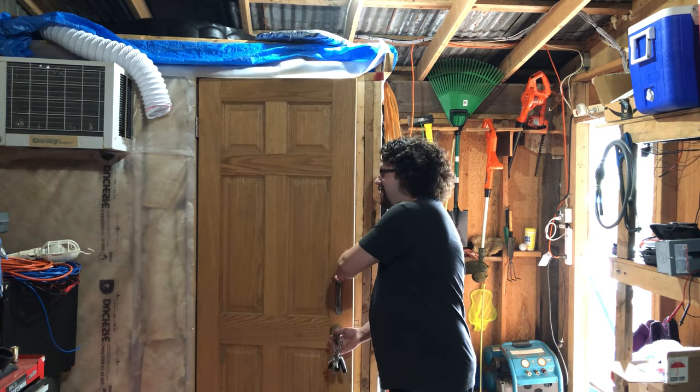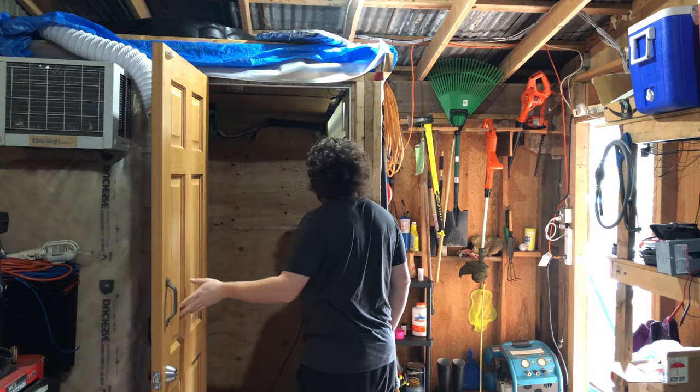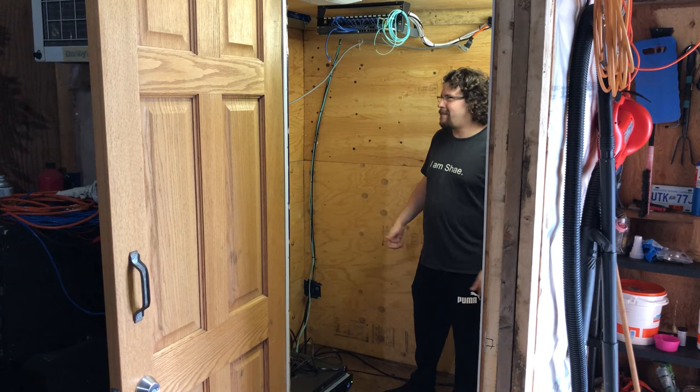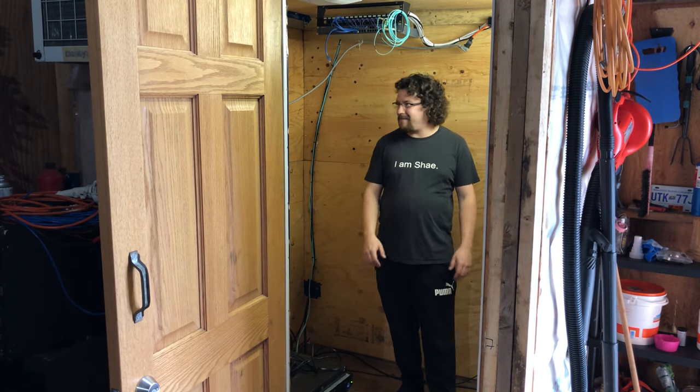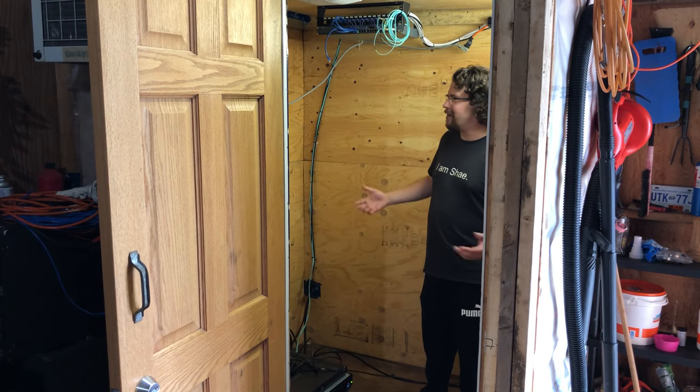Let's have a look inside — it's quite loud in here. So I'm inside now, and I'm going to point out a few things. Today I'm really just going to talk about the climate and cooling and all that fun stuff, because it's really a work in progress.